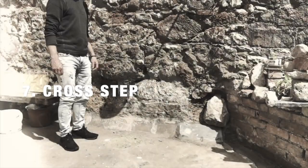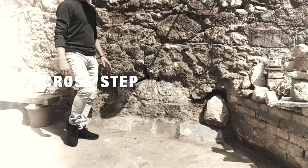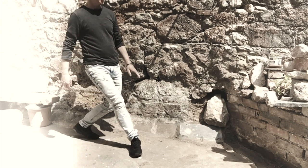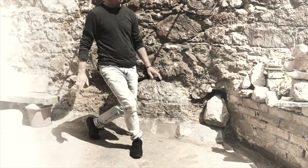As its name implies, this move involves a step across the body with the toes turned out, as though you were going to land on the side of the foot. Whenever we use this step, we are in transition, so it's not held for very long before we step forward again.